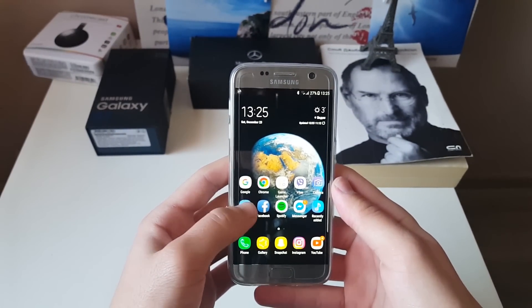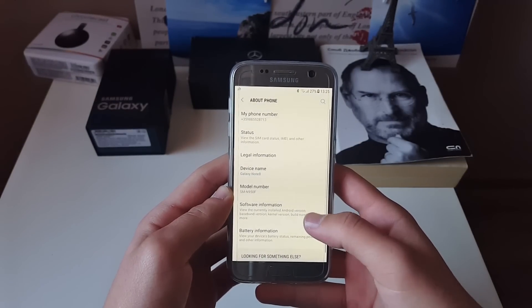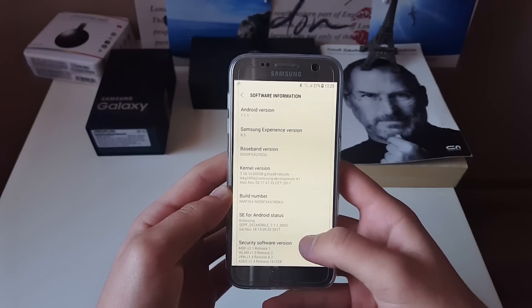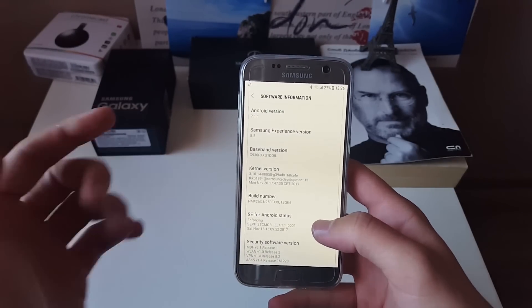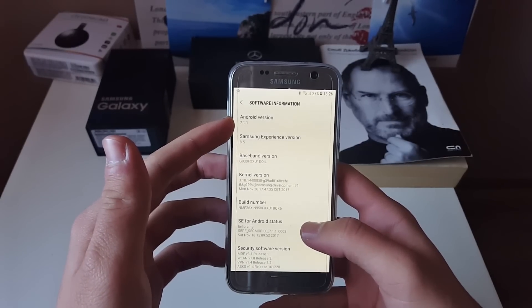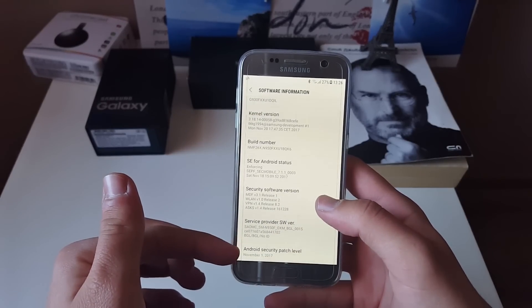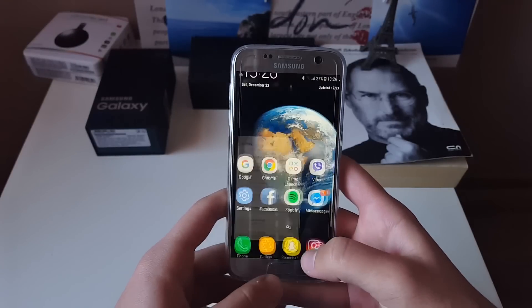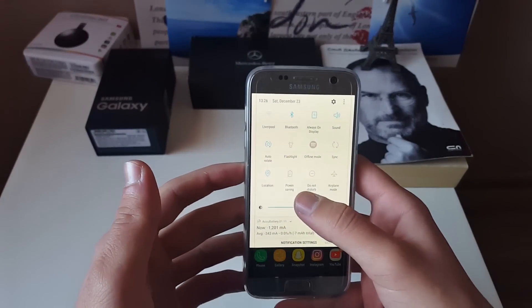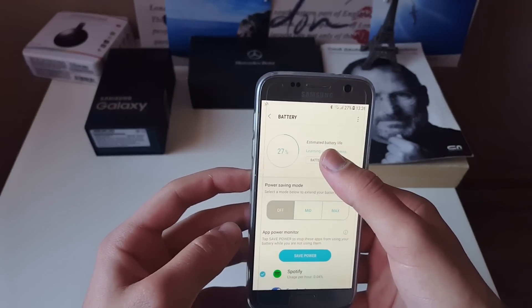Hello everyone, Edge here back again with another video. Today we're going to take a look at the Iron Man port for Samsung Galaxy S7 and S7 Edge. This is version 1.1.0, Android version 7.1.1, Samsung Experience version 8.5, and the latest November 1st security patch. So far this ROM has been amazing — I'm going straight to battery life to show you how good it has been for me.